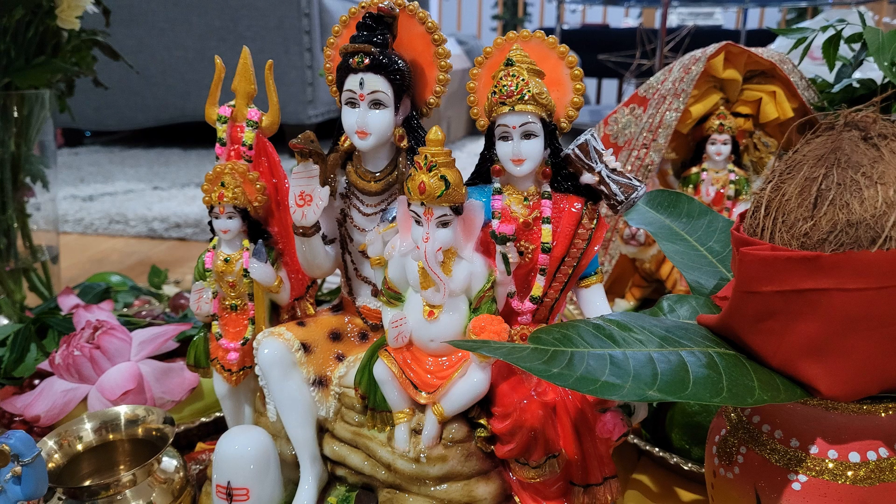Shivratri is basically the Hindu festival dedicated to Lord Shiva. Lord Shiva is the destroyer of evil and he is one of the three main gods in the Hindu pantheon. You have Vishnu who is the preserver, you have Brahma which is the creator, and you have Lord Shiva which is the destroyer.